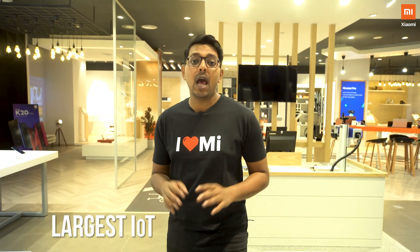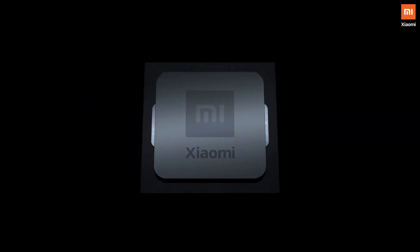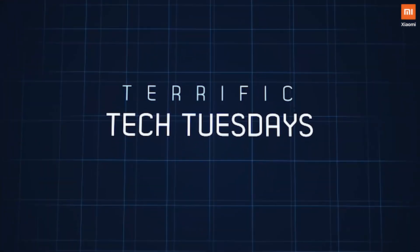Hey Mi fans, this is Nilanjan and welcome to Xiaomi India. Xiaomi is the world's largest IoT company, and that means that everything and anything that you ever dreamt of is all right under this roof. Welcome to Terrific Tech Tuesdays — a show where we make sure that you stay on top of the latest and greatest from Xiaomi India. Here's one cool product that I really think you should know about, so let's check it out.